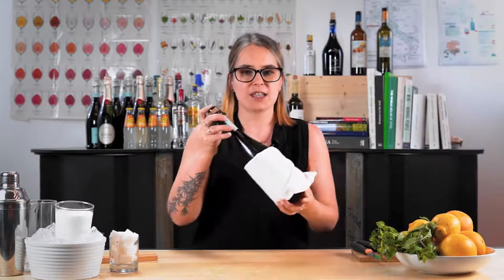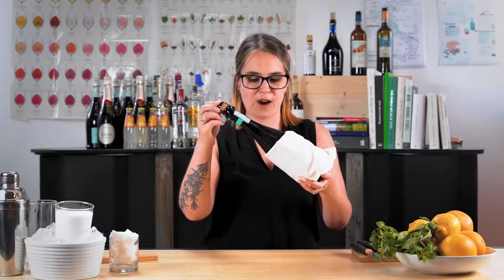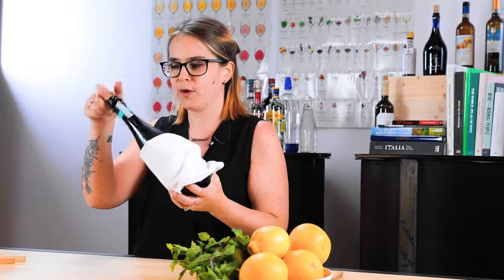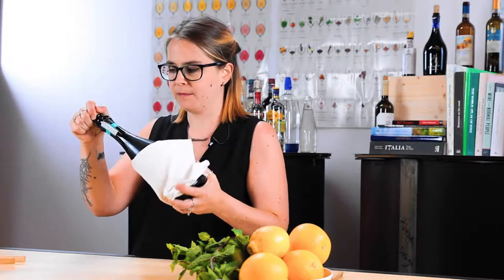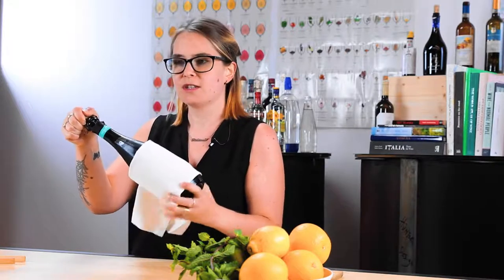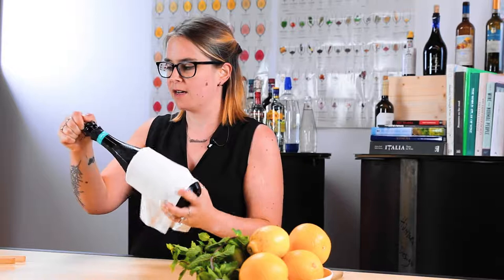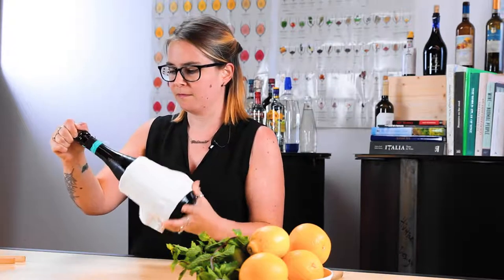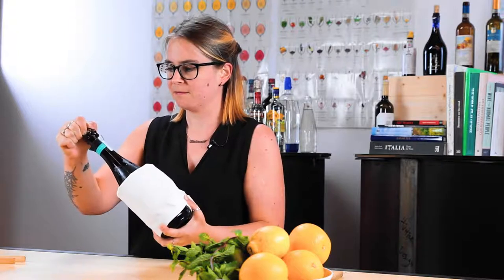So then we're going to turn the bottle to 45–30 degrees, and the key here is to twist the bottle, not the cork. The idea is to keep some pressure on the cork so that you just get a nice little pop rather than an explosion. So trying to ease the cork out nice and gently. And we're done.